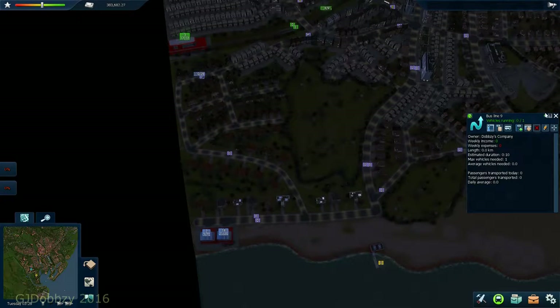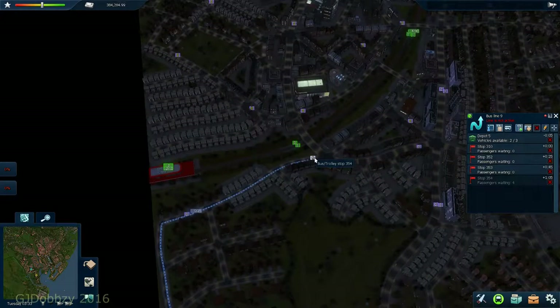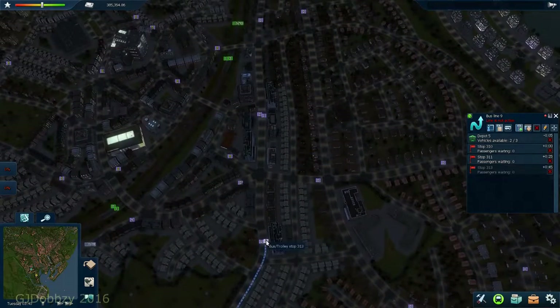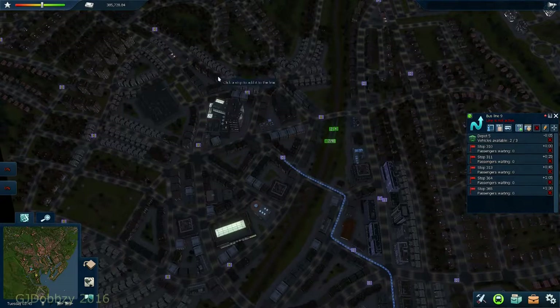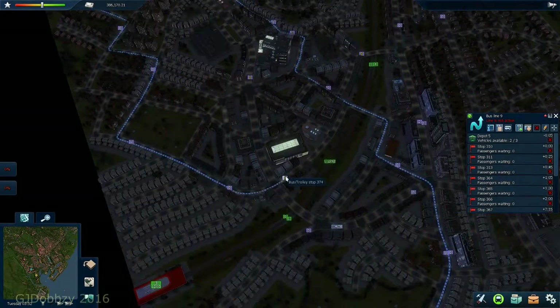I think it's coming up to the time when I decide if we continue with this series or move on to something else. I'll be doing a poll over the bank holiday weekend on my Facebook page, asking people if you want to stay with City Emotions 2 - the Cardiff map - or would you like to move on to a different map.